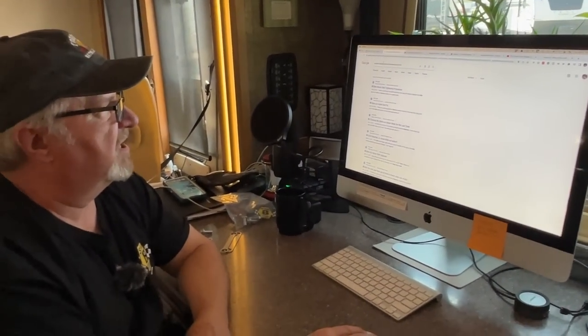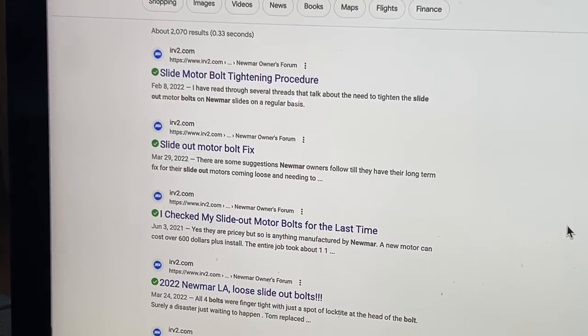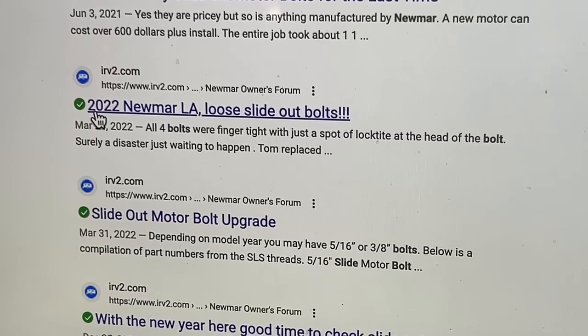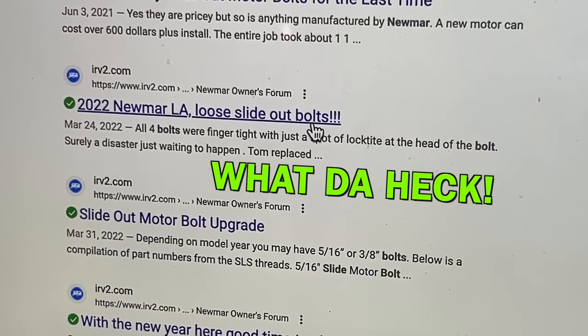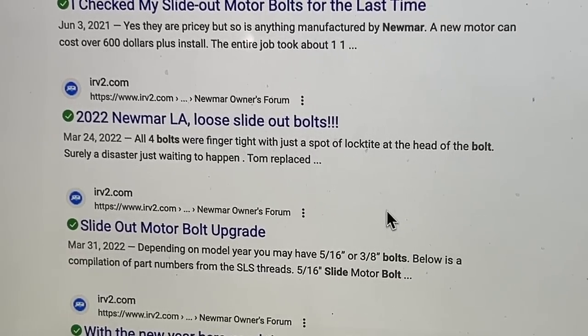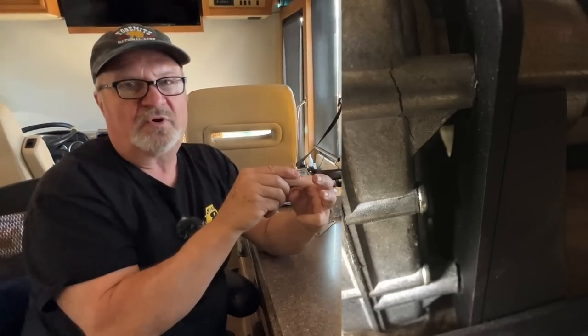If you type in 'Newmar slide out bolts IRV2' and press search, you see all the different things that come up. I want you to notice something: 2022, Newmar London Aire, loose slide out bolts — exclamation point. Okay, surely a disaster waiting to happen. Don't think that just because I have an old 2014 jalopy and you're sailing along with a brand new '22 that you're safe. Anybody that has the style of slide machinery with these gearboxes held in by four bolts has the same issue. The minute they loosen and that gearbox does a little rocking, the hub that the bolt is in will break off.